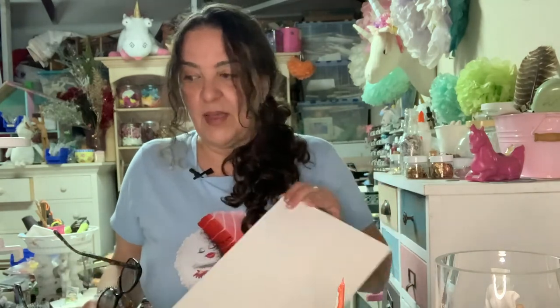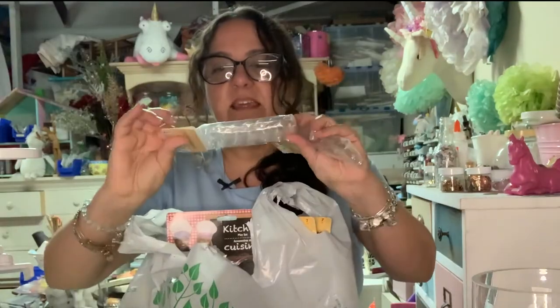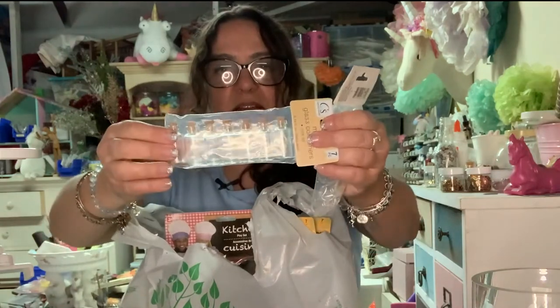Before we get started — I went to Dollar Tree to get watercolors for this project. They didn't have them, but I ended up buying a bunch of other stuff. Let's go through what I bought — these cute little glass ball bottles.